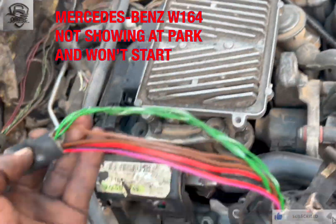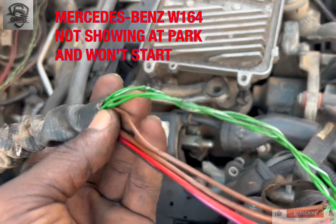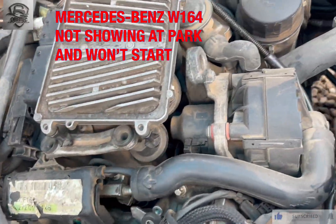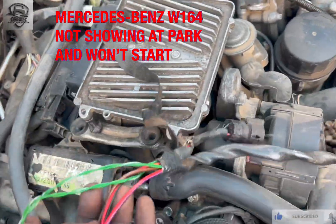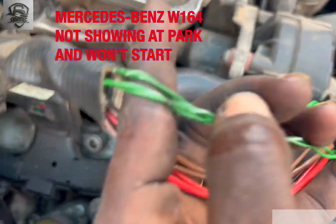Hello family, today we welcome on 164. Initially there was no show in park, so we traced the line from the interior to this section and you get to know that it has a bent over here.